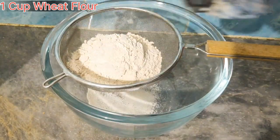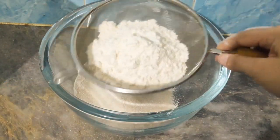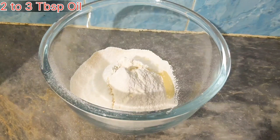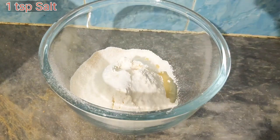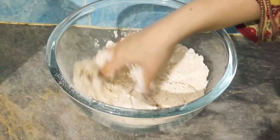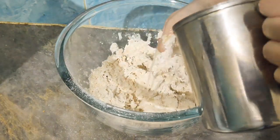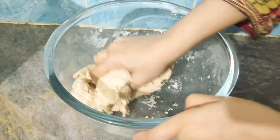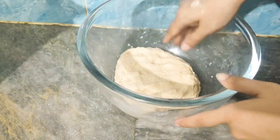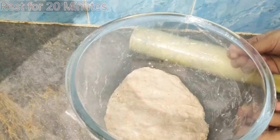First of all, we will take 1 cup of wheat flour. We will add 2-3 tablespoons of oil and knead the dough. We will leave it for about 20 minutes so that our roti will be good.